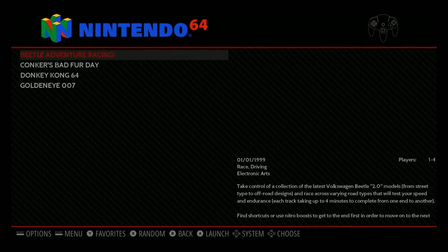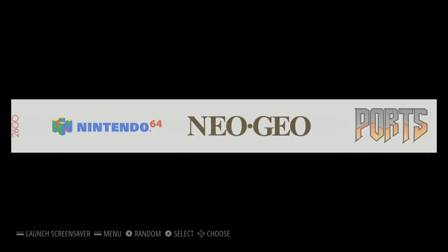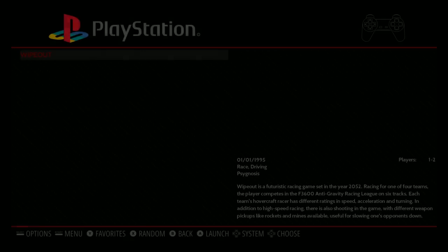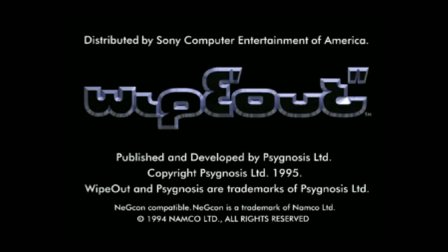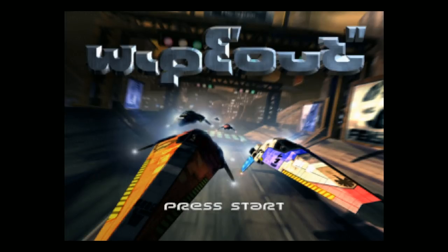I also added some Nintendo 64 games — did not put the box art over — and I added Neo Geo. PlayStation's working, Wipeout. Sound seems to be working.